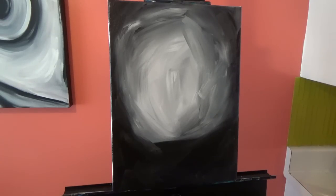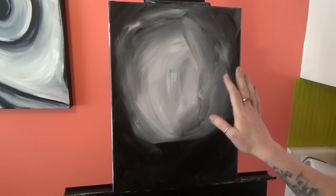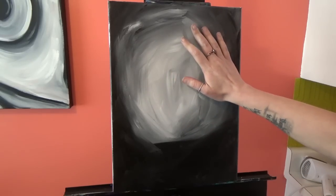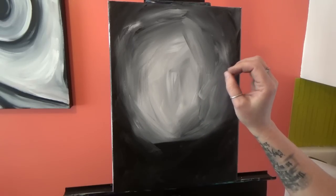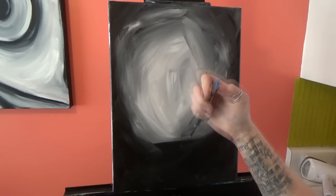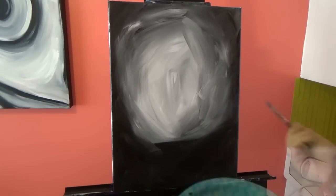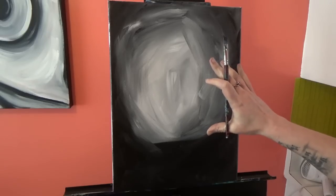I'm going to let this dry and then we'll come back and start painting our forest. Now we're going to paint several layers of trees, and after painting each layer we'll do a glaze. Every time we add another layer of glaze, the first set of trees is going to be pushed farther and farther into the distance. I'm going to use my half-inch angle brush — it's an old brush, a little puffed out, but that's totally okay here. I'll load it up with black paint on each side.